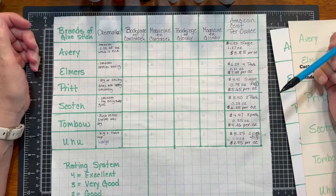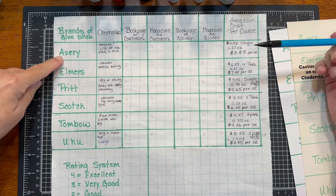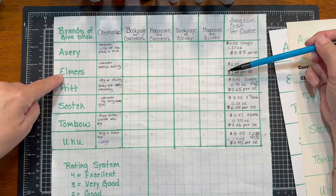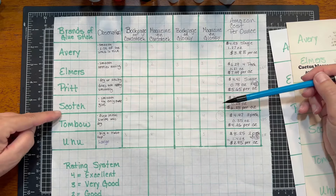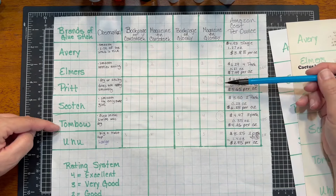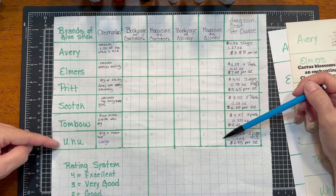We are back with the results — very interesting. Avery came in at 14, Elmer's at 11, Pritt at 16, Scotch at 12, Tombow at 16 — so Tombow and Pritt tied. And Uhu came in at 12. So Elmer's was the worst performing in our test, and Pritt and Tombow were the best performing.